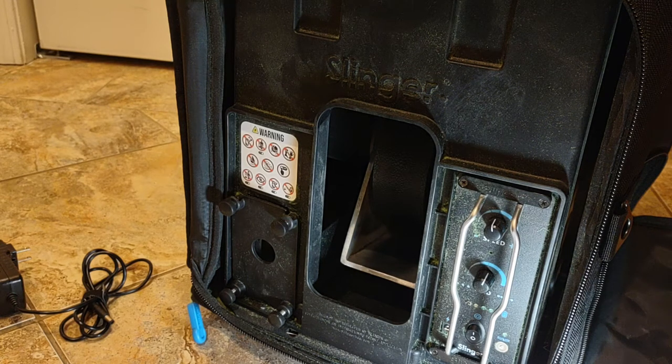I still love this Slinger bag tennis machine. The other day I was trying to turn it on and it wouldn't come on — it would only come on when I plugged it in.